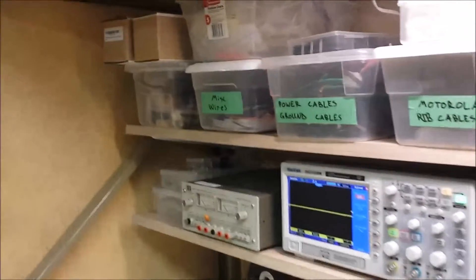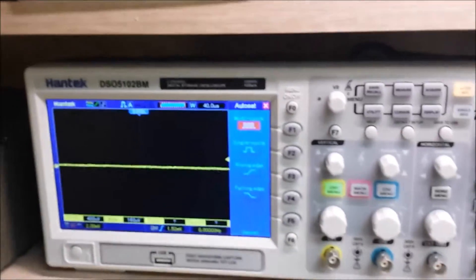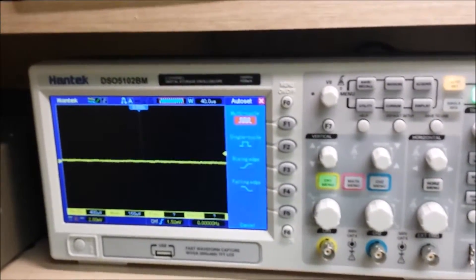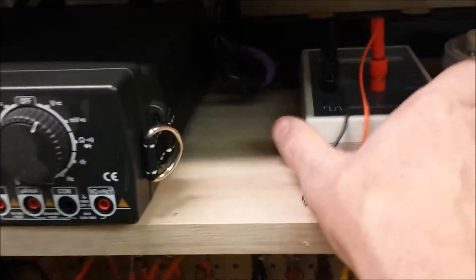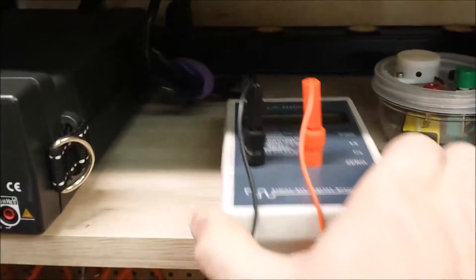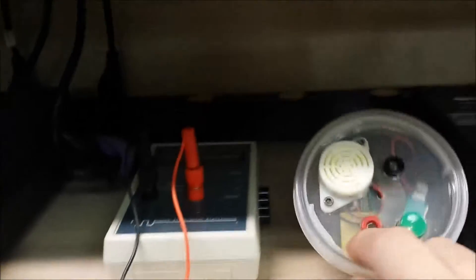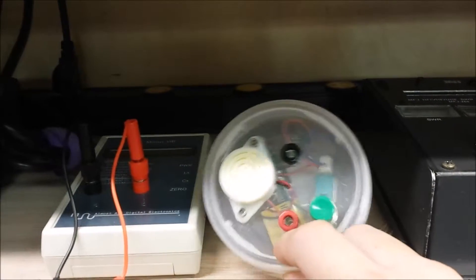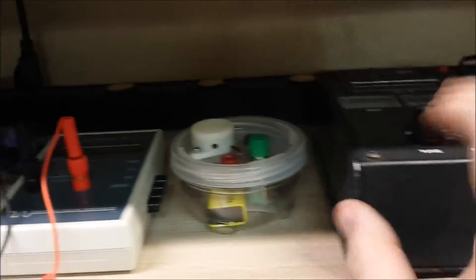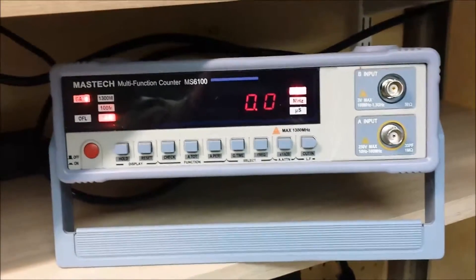On this row here, I've got my HP dual power supply, my Hantech digital oscilloscope, and my bench VOM. Here's some miscellaneous stuff — the LC meter that I built a while back, a little buzzer that I'm going to be using on the Picastar antenna analyzer. Over here I've got my multifunction counter.